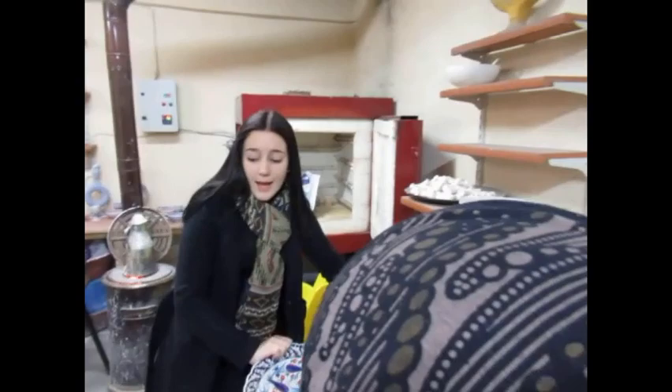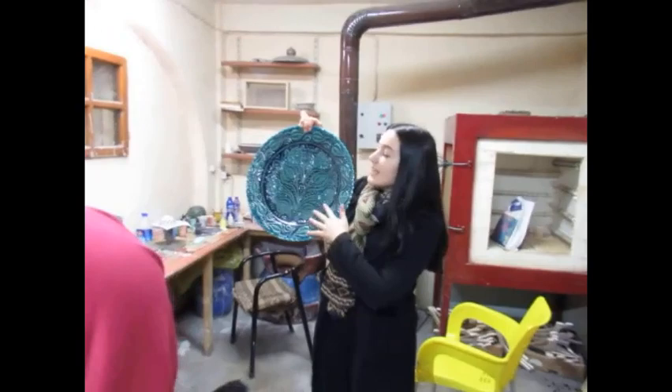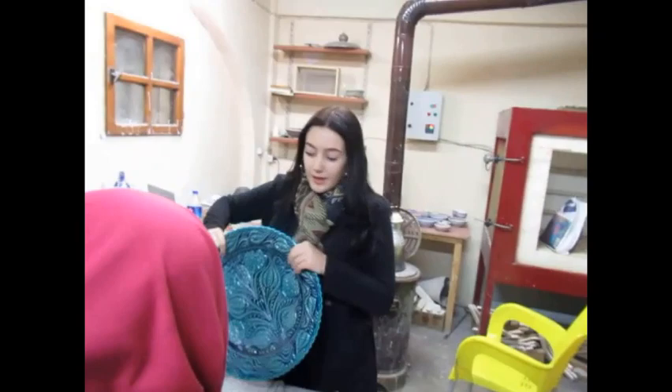This is our original Turkish color. Do you know what it's called? It's a little bit greenish, and you can see it has a tulip design on it too. Original Turkish color and design.